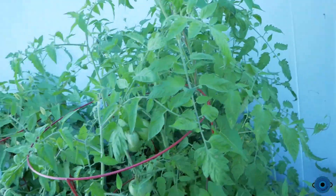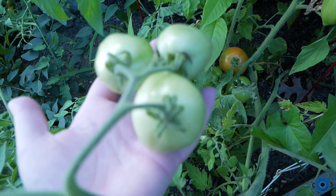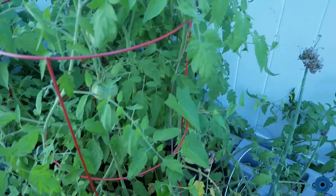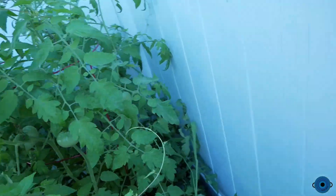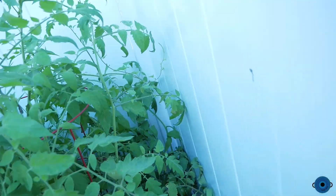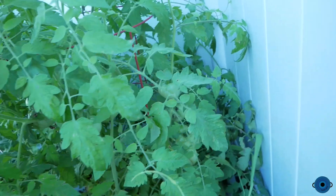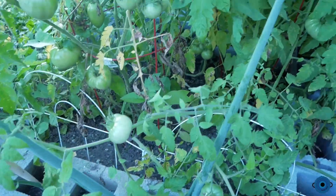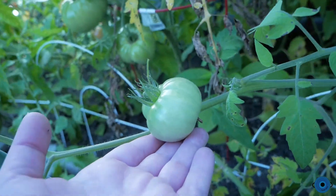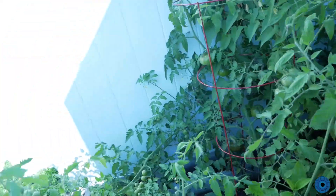There are six tomato plants in here but I only had four cages, so I was trying to get some of the cages to help hold some of the other plants. It didn't work out exactly as planned — some of them are falling over a little bit with some of the wind that we've had up here.